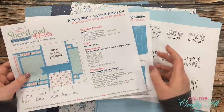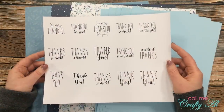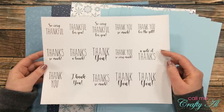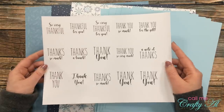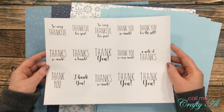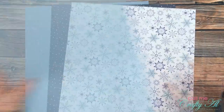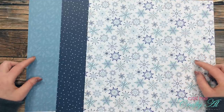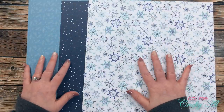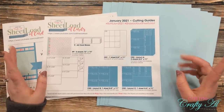I will of course be using the Sheet Load of Cards printable — you can find out how to download this in yesterday's video. For my sentiments today I'm going to be using a page from a free printable I've created for this month, which I'll share how to download tomorrow. I'll use the thank-you page because I need thank-you cards for Christmas gifts. For paper and cardstock I got five pieces of light blue cardstock from my stash, and for the pattern papers I picked up three sheets at my local scrapbooking store from Echo Park's Winter Magic collection.